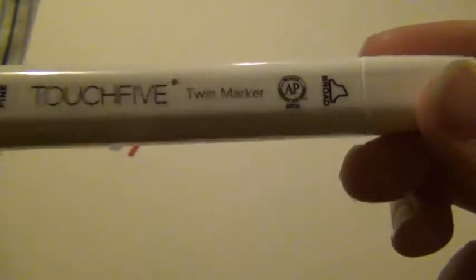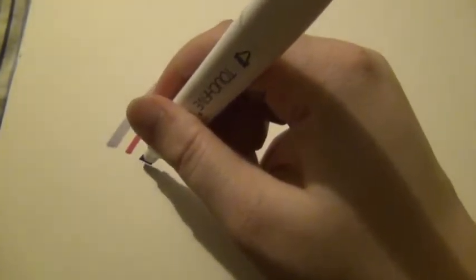Sorry guys, I just moved the camera. For the Touch Five I'm going to pick out royal blue two, because I want to do three separate colors. These are again Touch Five — they look legit, but there's no website and no UPC code. This also has the chisel tip and the fine tip, so we're going to put a line with that.